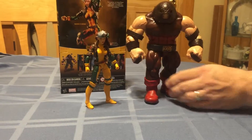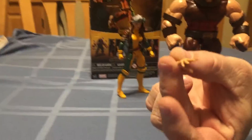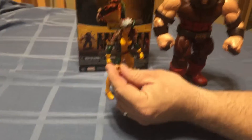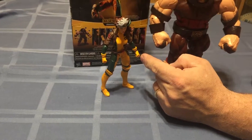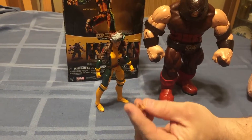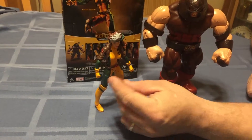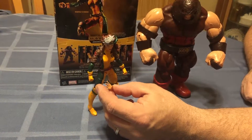Another thing with Rogue — she came with a hand for reaching out and touching someone. I thought of a really nice touch if they had given her an extra left hand holding the gloved hand, you know, holding the glove from the hand. That would have been pretty neat looking, but they didn't. C'est la vie.